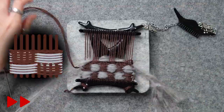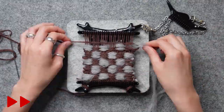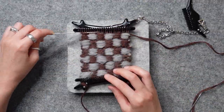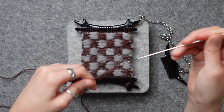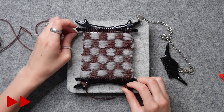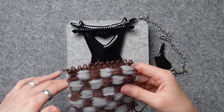Now all you have to do is repeat this until you reach the top. Once you reach the top, double knot the two ends together and cut it off. Finish off with two rows of plain weave. Cut it off, unwind, pop it off, and there you have it!